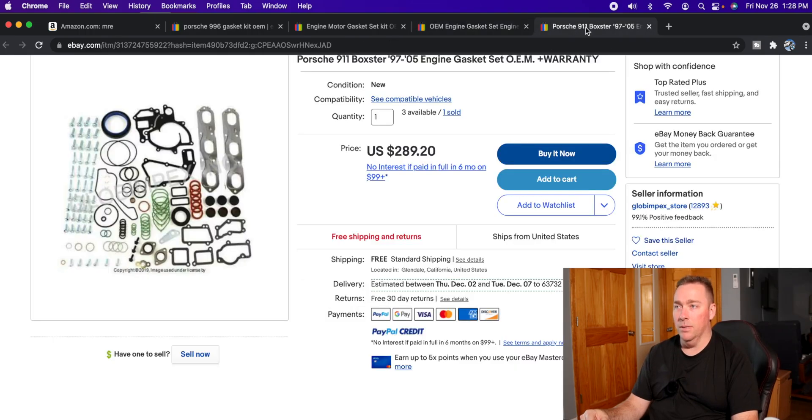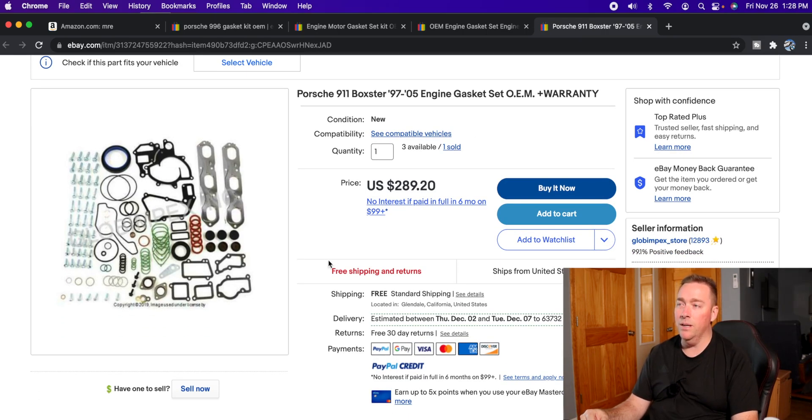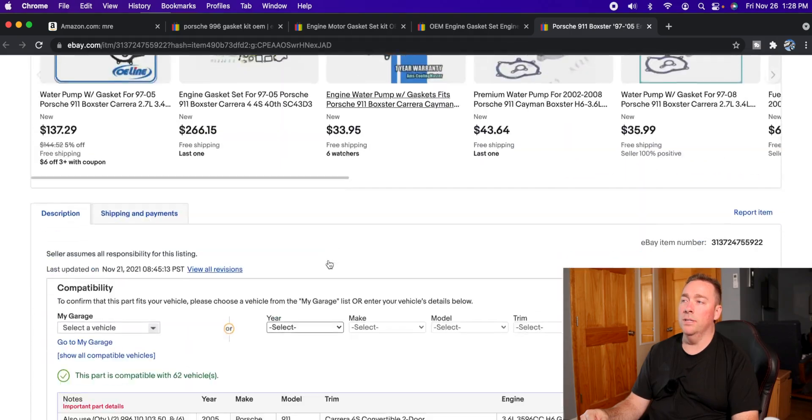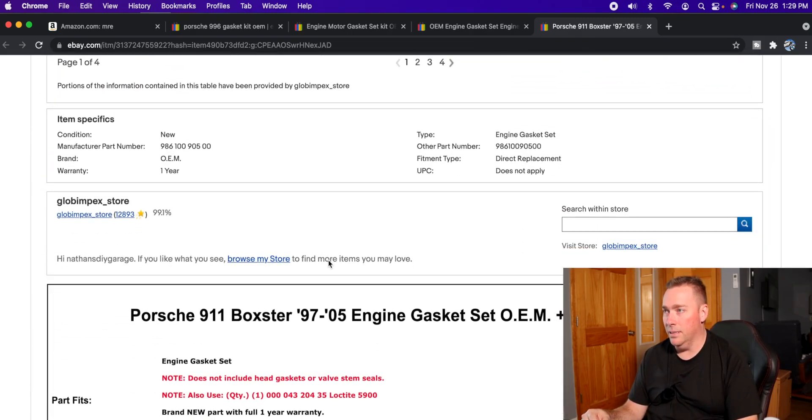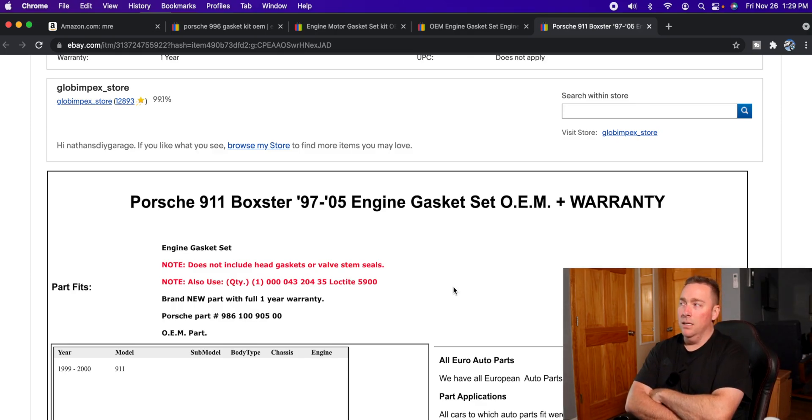Here they have OEM spelled out just normally. But look over here — they have 'OEM gasket set' but it's O-period-E-period-M-period. You're like, why would you put periods in it? The reason is, if you go down and look, the brand name IS 'O.E.M.' — that's their actual brand name, not a descriptor for original equipment manufacturer.